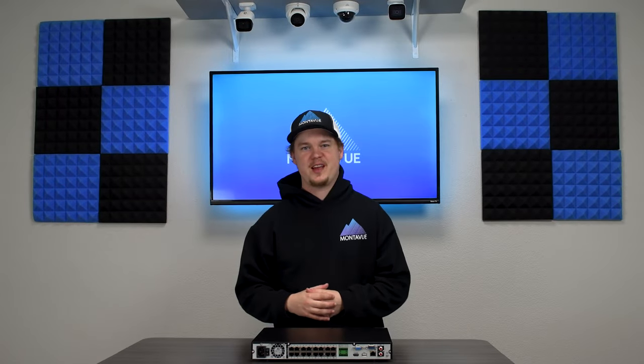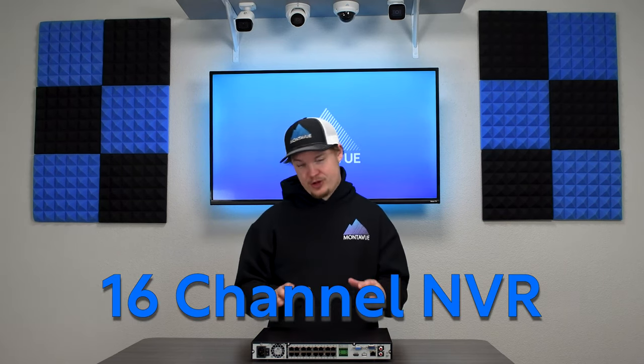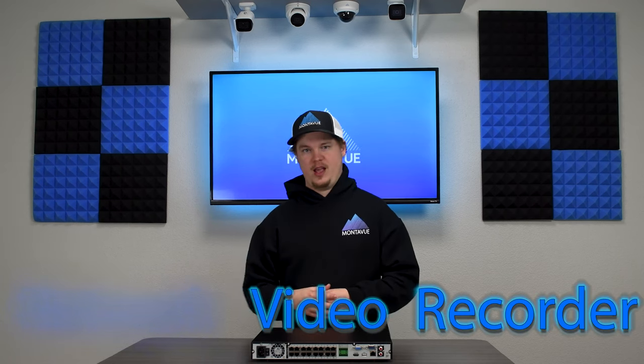Welcome back to Monovue. Today we're doing episode 3 of our NVR series, talking about our 16-channel NVR, the MNR 8160-16. NVR stands for Network Video Recorder, and it serves a lot of primary functions in most Monovue systems.